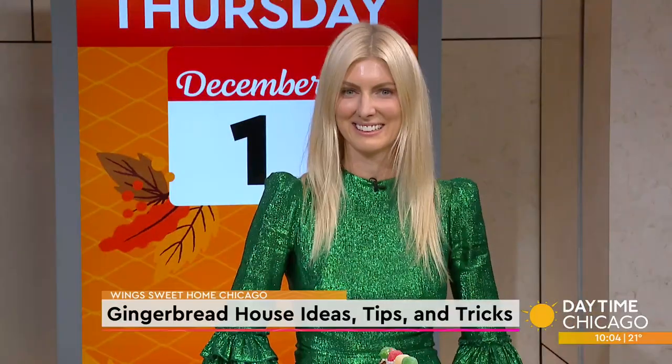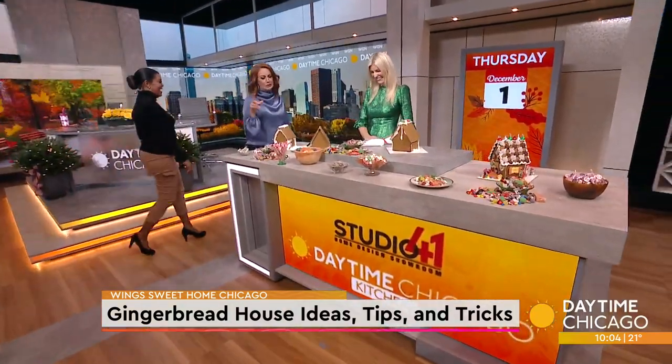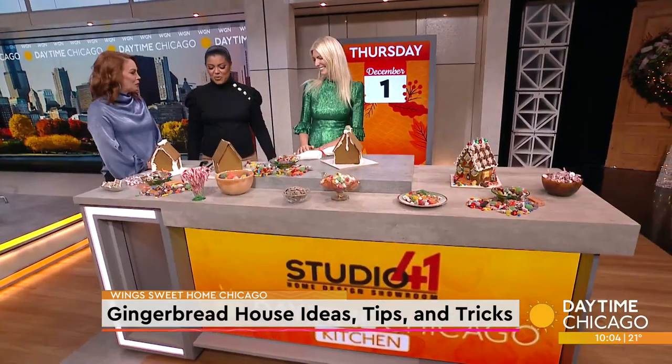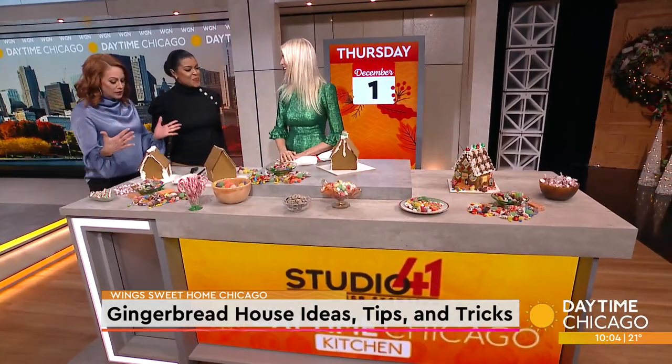It's that time of the year. We bring out all the holiday cheer — from Christmas lights to eggnog to gingerbread houses. Today we are talking gingerbread house ideas, tips and tricks with Wings Sweet Home Chicago co-chair Megan Norton in our studio 41 kitchen. Thank you so much for being here.